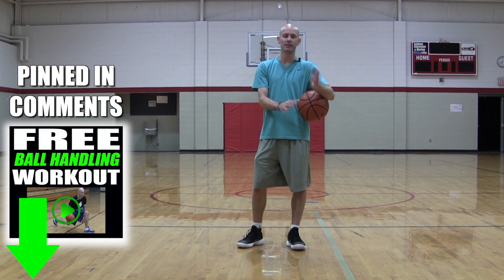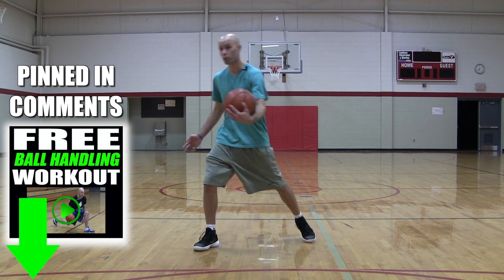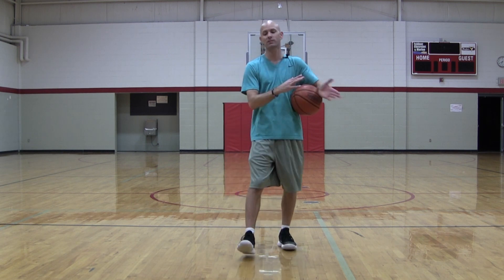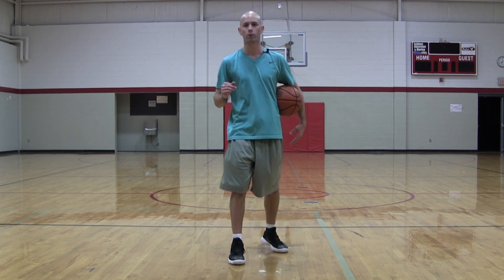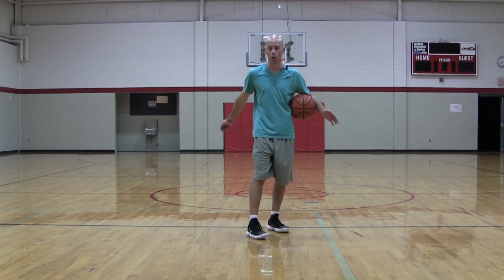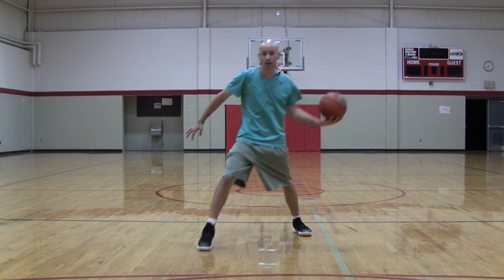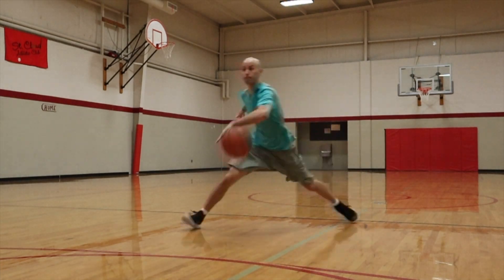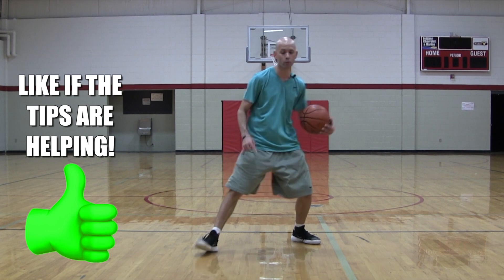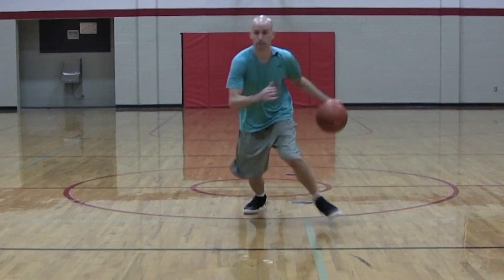The first inside-out is your big inside-out — the big style where you're really trying to sell a fake. This works best when you have a little more room to work with, at least an arm's distance from your defender, and is typically great when you're coming up the court. You take a big step to really sell the fake, lean the hips and chest into it, bend the knee so you can spring off it hard, and really move the ball big. Everything about this move is big to really sell that fake.